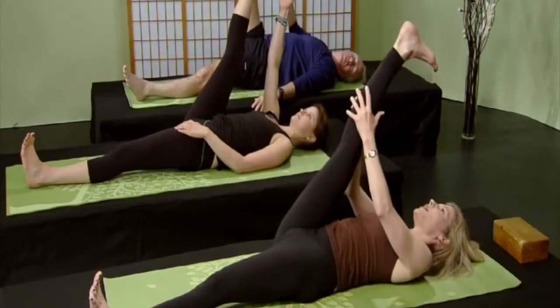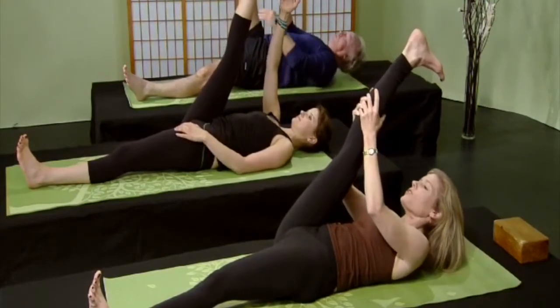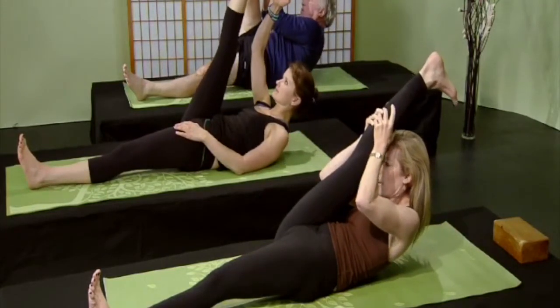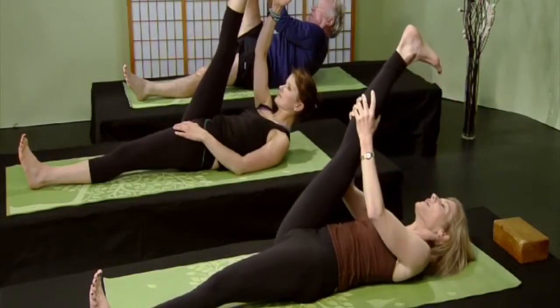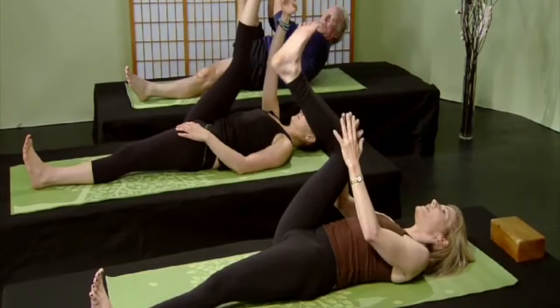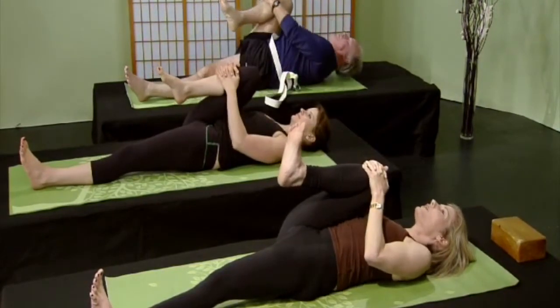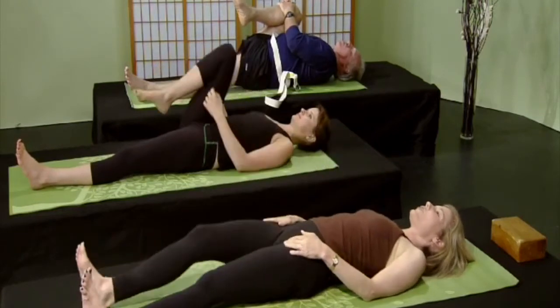Gently bring the right leg out to the side, please, and gaze over your left shoulder. Breathe deeply — extend through that right heel, extend through that left heel, straighten the knees as much as you can. Really extend the heels away from your pelvic region. This is going to be so delicious for your lower back. Long inhalations and long exhalations. Bring that right heel up to the heavens, bring your nose up to your knee for a little abdominal strengthener. Breathe deeply, and gently hug that right knee into your chest.